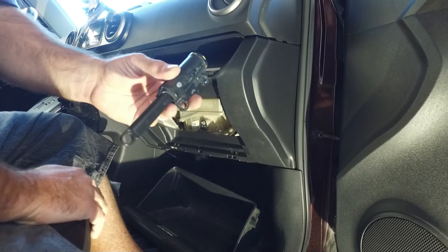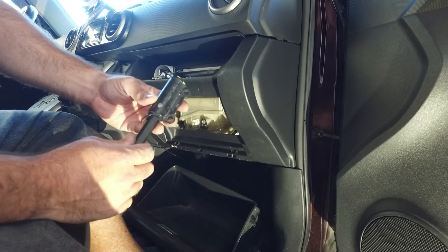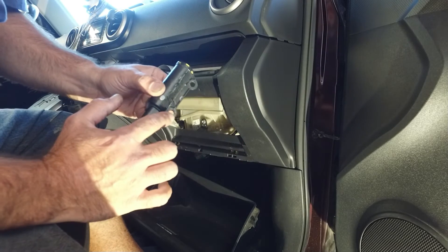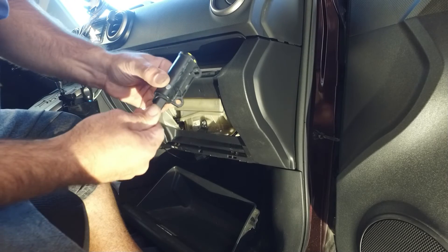Now you have this little air shock. You don't have to take it off — it can stay on. But just to show you, there's a little teat right here. It goes into this second hole, the bottom hole. It's just like a little shock, a little air shock.